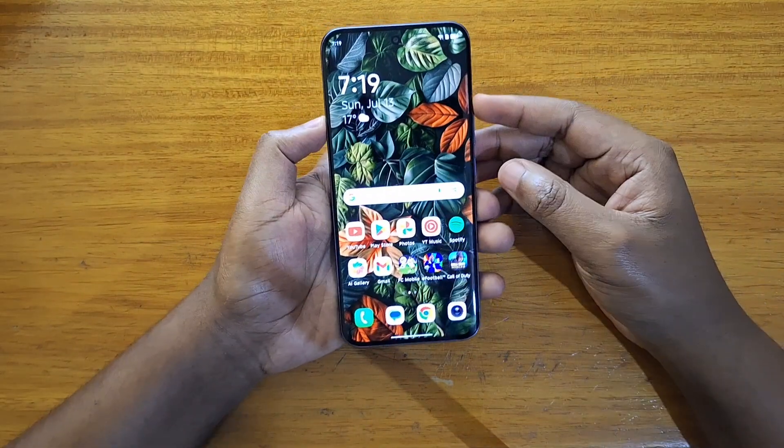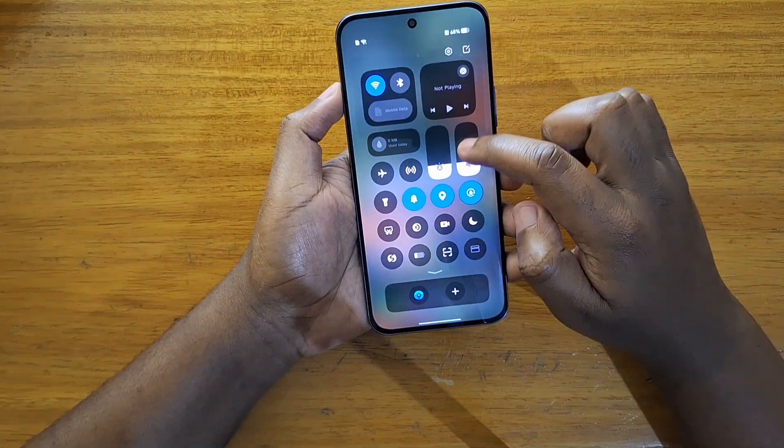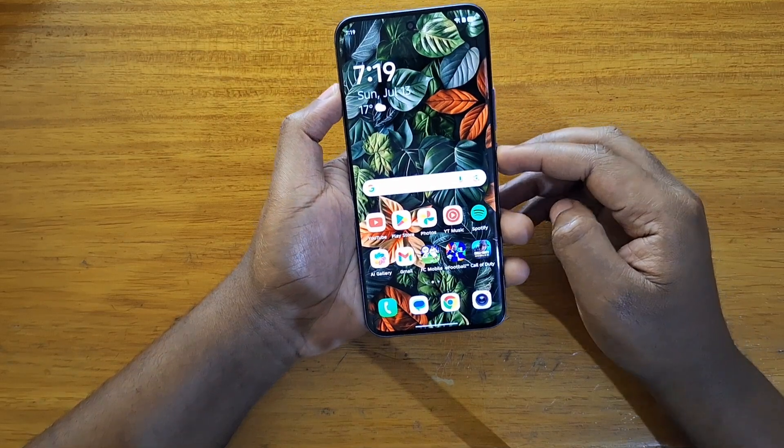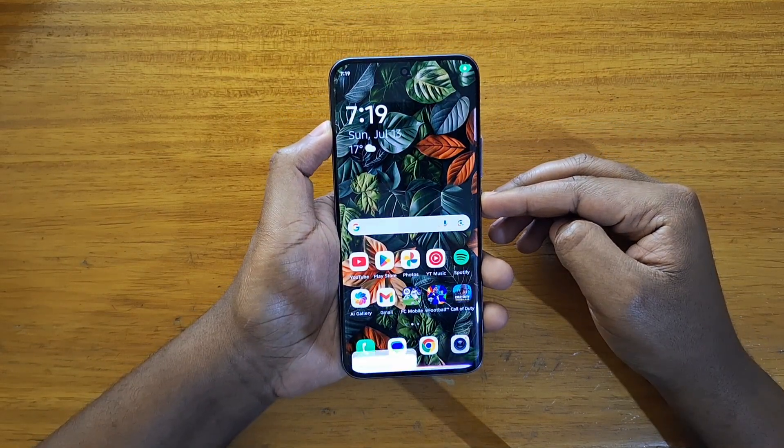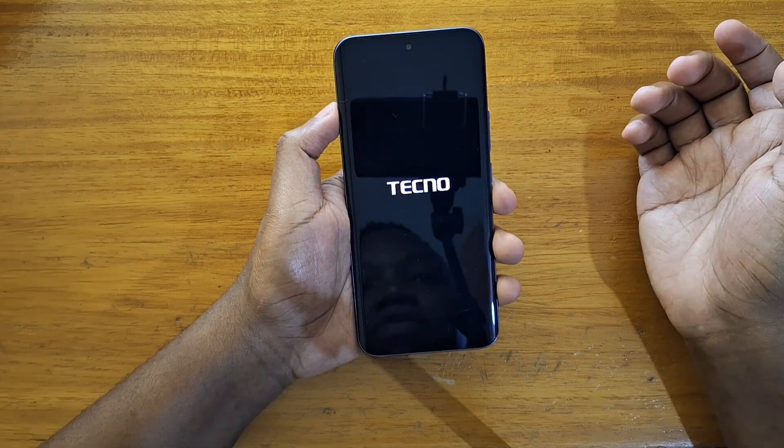The first step is going to be obviously power off the phone. You're going to long press your power button, keep holding it down until you see the power menu, then power off the phone.